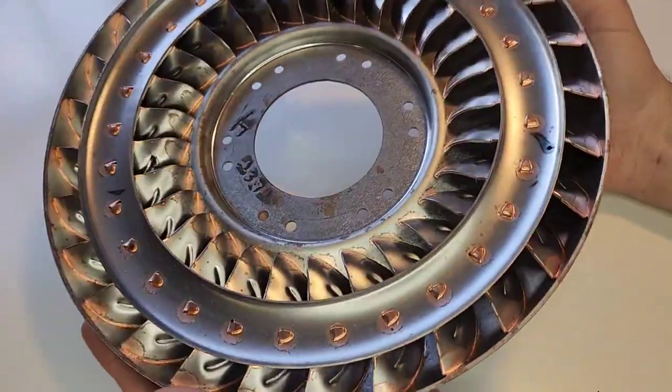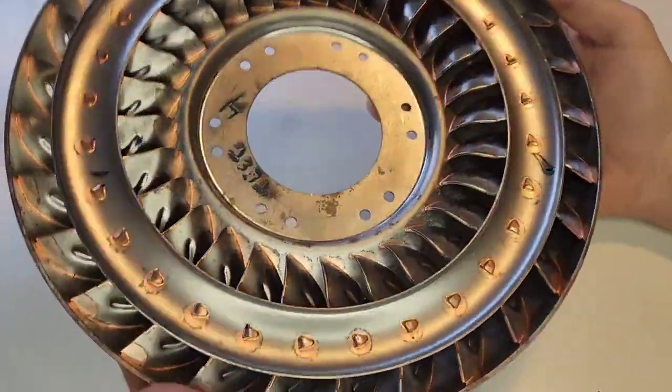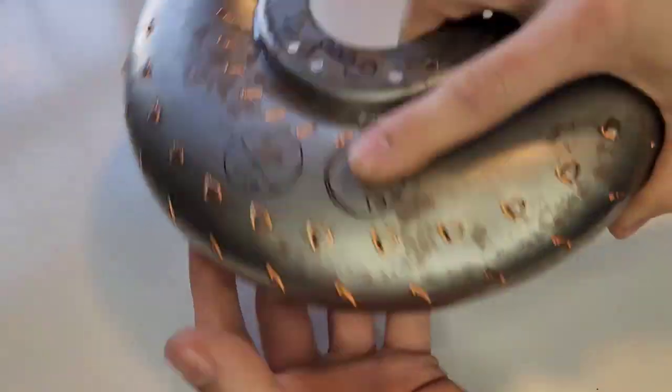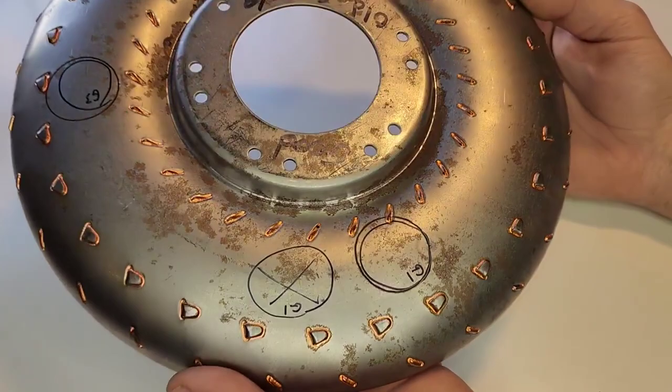So hence torque converter, which is really cool. And the ones that lock up have a bunch more advanced features in them. But a basic torque converter is basically two fans side by side that let it run through. And here's the backside, which most of you automotive folks have seen before sticking out the backside of a transmission.